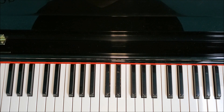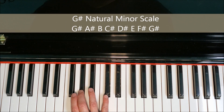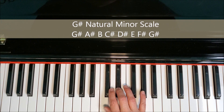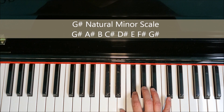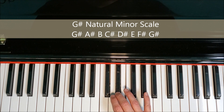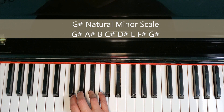I'm going to take you through first with the letter names, one octave in the right hand. That would be G-sharp, A-sharp, B, C-sharp, D-sharp, E, F-sharp, G-sharp. On the way down: G-sharp, F-sharp, E, D-sharp, C-sharp, B, A-sharp, G-sharp.